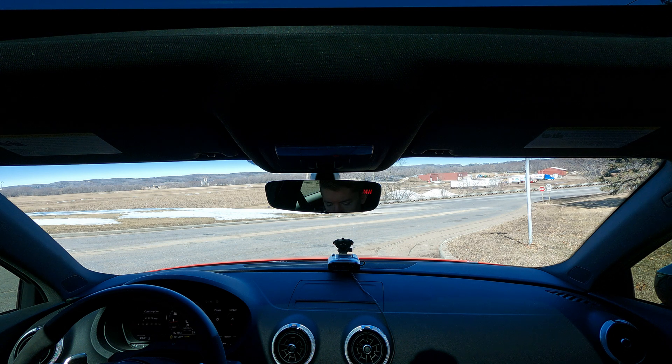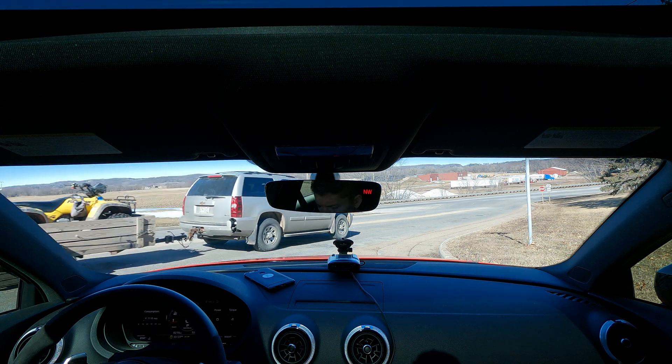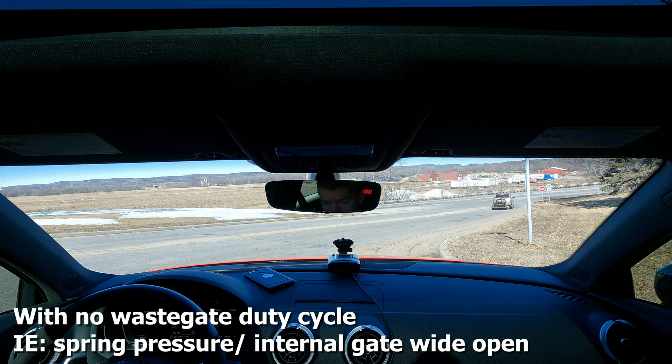It's going to have me start getting throttle closure at about 6400 RPM because we're overboosting — and a good chunk of that. Hitting about 30 PSI.